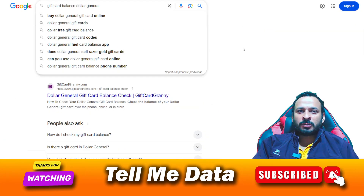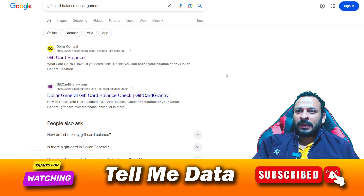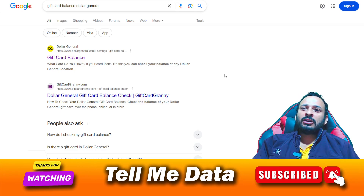First of all, you need to visit any search browser and type 'gift card balance Dollar General.' Once you get the results, you need to click on the first result, as you can see on your screen.